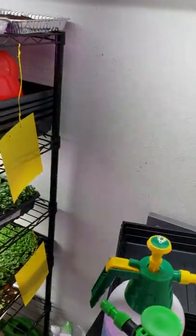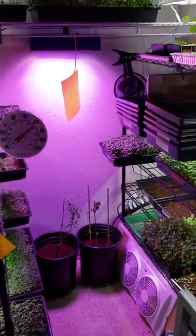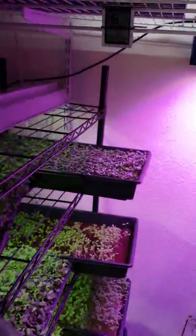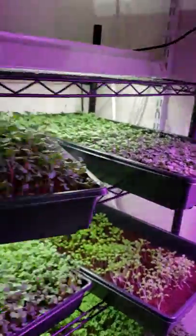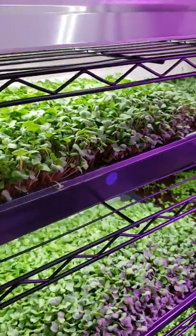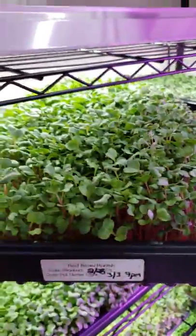I'll go ahead and show you a quick update on how things are going. This top row here — the blue stickers, which are actually on the other side — blue stickers mean they're the freshest, newest ones that are not necessarily ready to harvest yet.